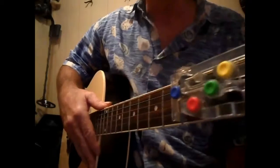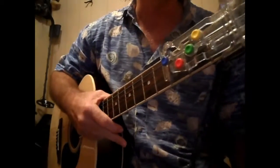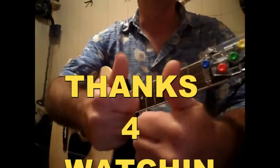Anyways, nice little simple version. Hope y'all like it. This is Edwin — subscribe, send me some text, send me an email. Let me know what you like, what you don't like. Y'all have a blessed day. This is the Chord Buddy — G, D, C, E minor — Old MacDonald. Thank you.